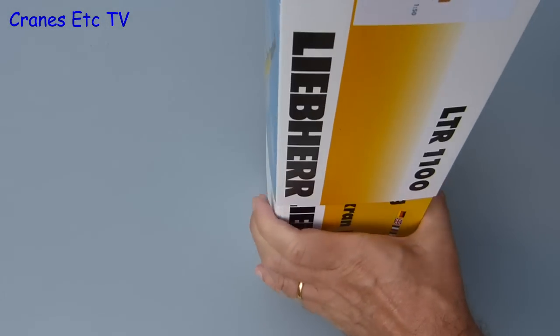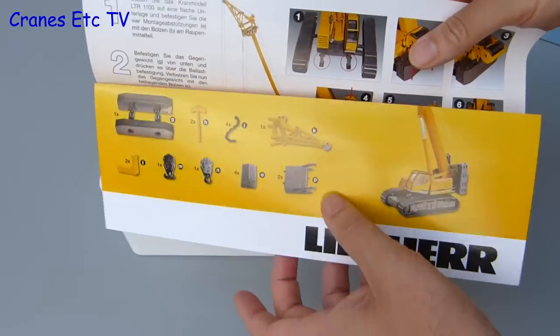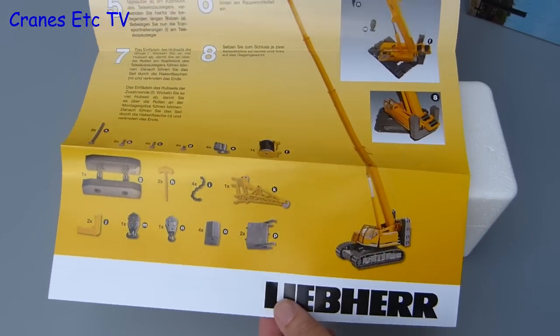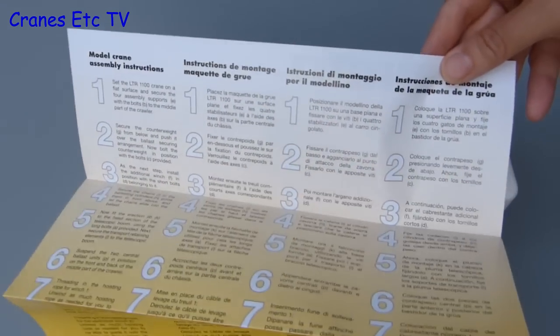The packaging consists of a Liebherr branded sleeve, so we can slide out the trays from one end, and the first thing that comes out with them is the instruction sheet. It's good enough as it describes all the main features of the model. The photos are nice and clear, and it's always good to see a fully itemised parts list. There are also instructions in a number of different languages.